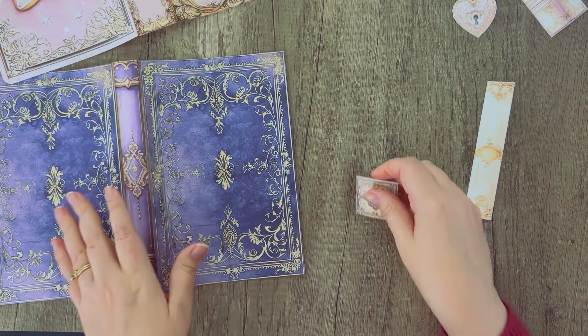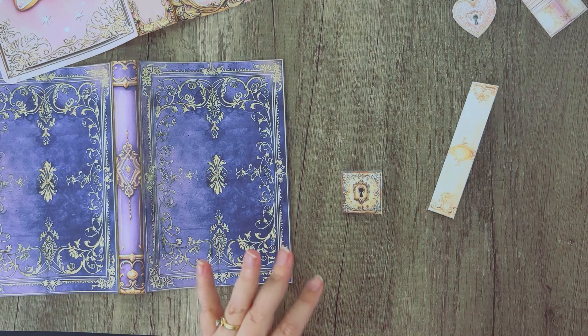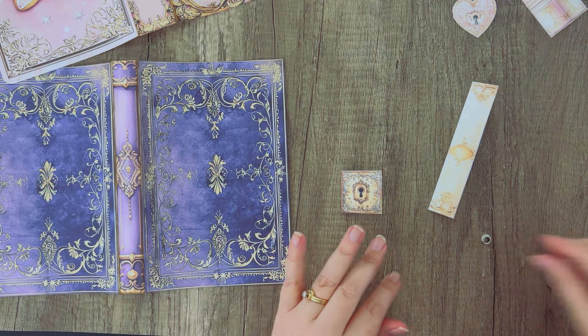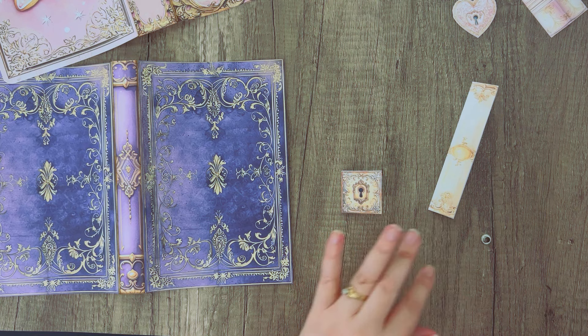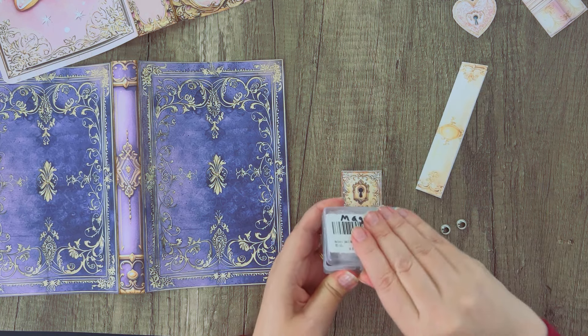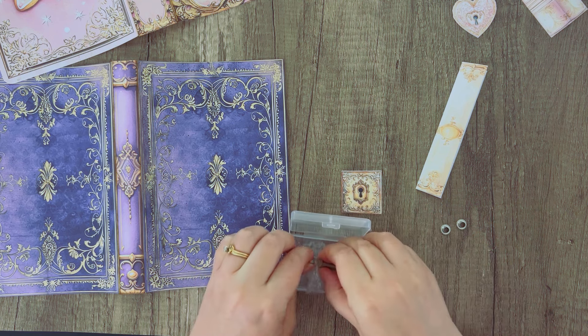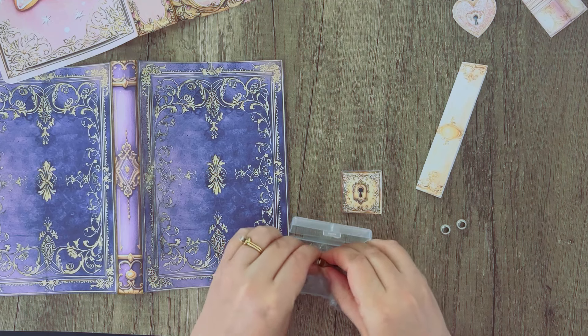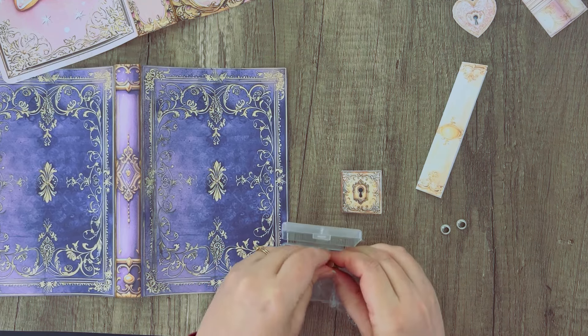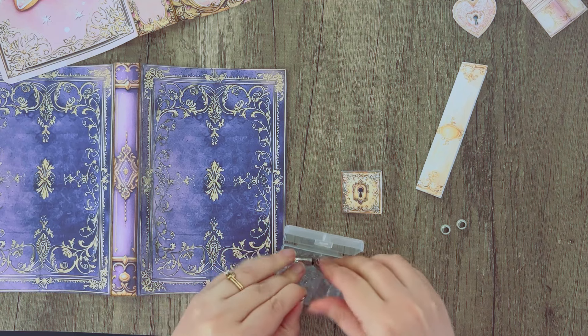For this first one, I'm going to show you a method that uses eyelets and a magnet. I'll try to put links down below — I think we have links in our Amazon Influencer Shop to some of these items. These are just some very powerful little magnets and they don't want to come apart very easily.